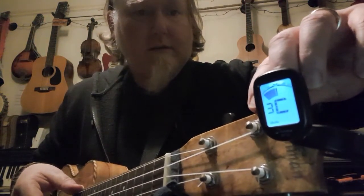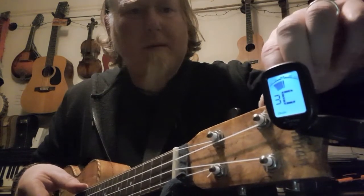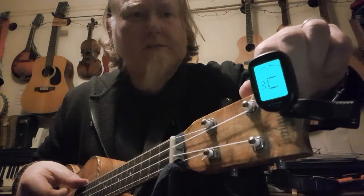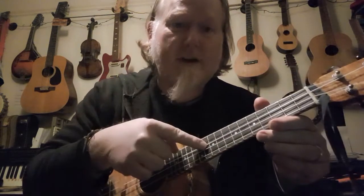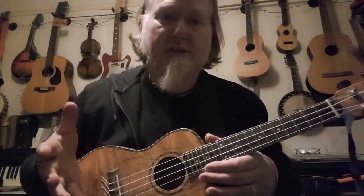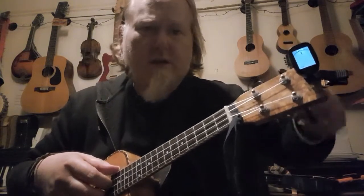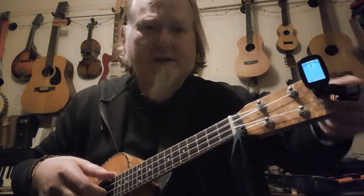Now this should be C — and you can see it is a C — but the indicator needs to be in the middle for it to be in tune, so I'm just going to tweak it slightly. I'm not turning it miles and miles. If you find you're turning and turning and turning, you're doing something wrong. Either the string will snap, or worse, the whole bridge will be ripped off the front of the ukulele, and when that happens the ukulele is essentially ruined. So don't over-tighten.